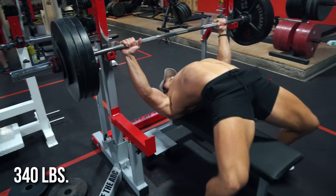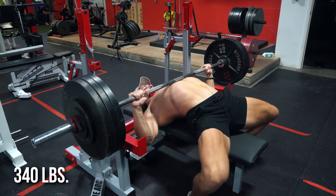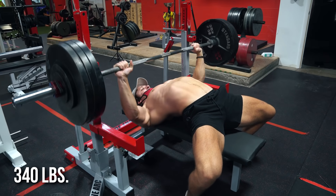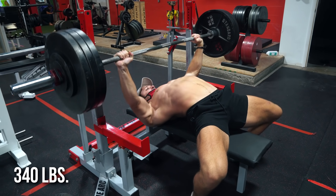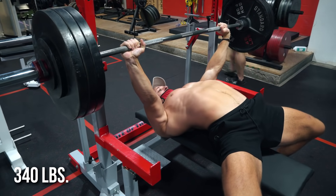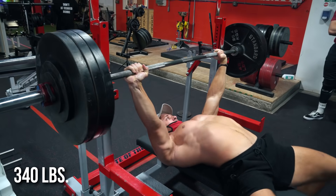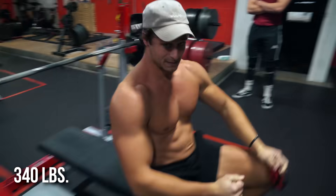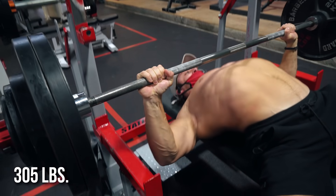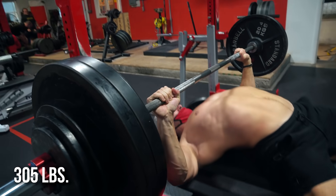Then we had a top set of five at RPE 7 — 340 pounds for a top set of five. Still keeping things at RPE 7, not going RPE 9 to 10, not trying to kill myself and come in the next day feeling exhausted. Kept it pretty close to 7 to 8 and it felt pretty good. Then finished up with some back-off work with 305s — a five-by-five or something like that today. So still a good amount of back-off work in that first session.